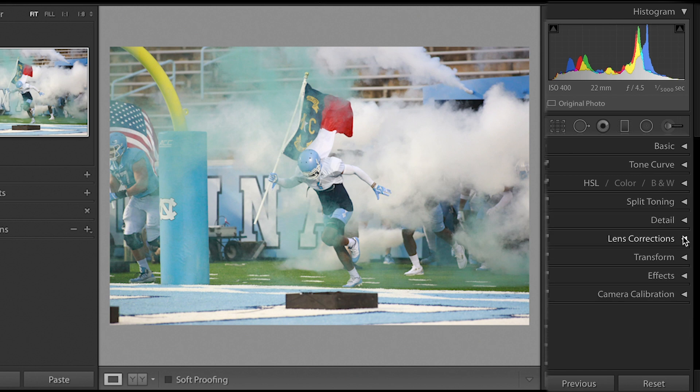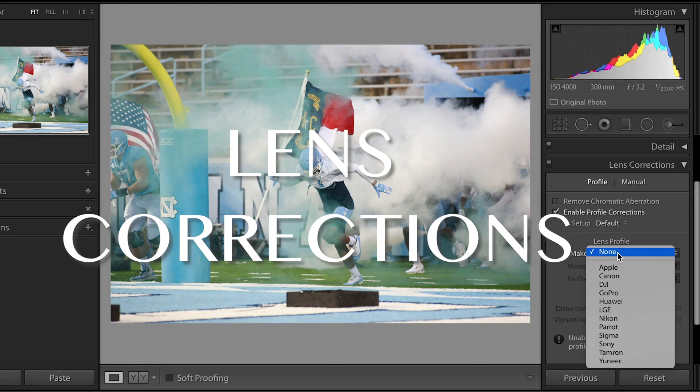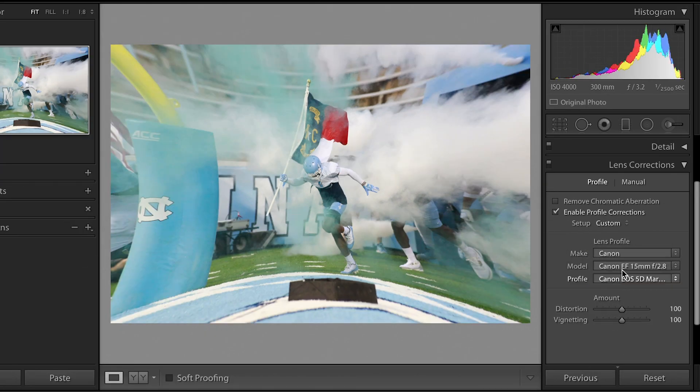One of the first things I do whenever I'm editing my photos — and I think I learned this from one of my grad school professors, Katrine Eisman — is that I come to enable profile corrections. Canon thinks I shot in 15 millimeter, which actually looks kind of sweet.